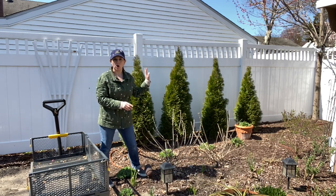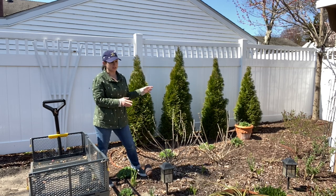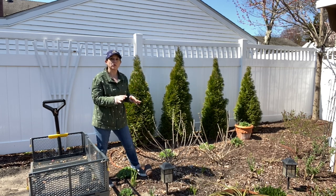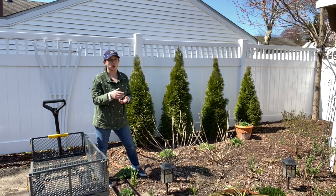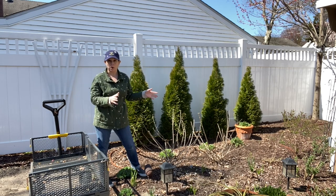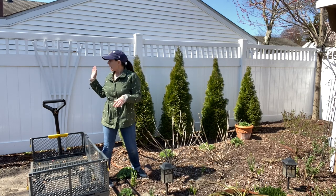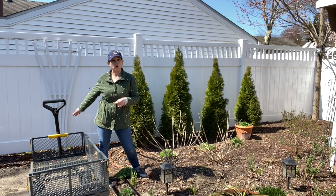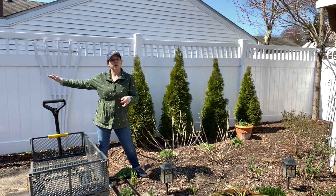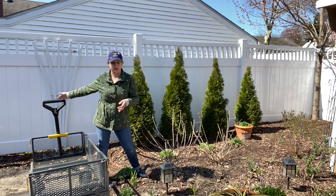I've got these four arborvitae along the back of our fence and I love the look of these. I think they're beautiful, nice evergreen structures. I don't know the variety — I picked them up several years ago at a local nursery and they served a wonderful purpose for us in softening this vinyl fence here, and they stopped short because we had our boys' playset which started right after. We couldn't do it straight down the line because the play area was basically butted right up against the fence.